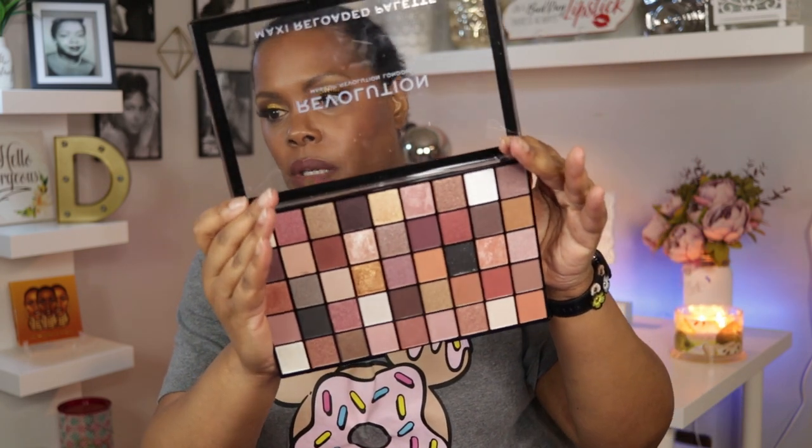I thought at first that the shadows looked like they were smaller so they could get more of them in there, and they are slightly smaller. But instead of being oriented east-west like the other palette, they are sort of north-south in this palette, so you can get more of them in there.